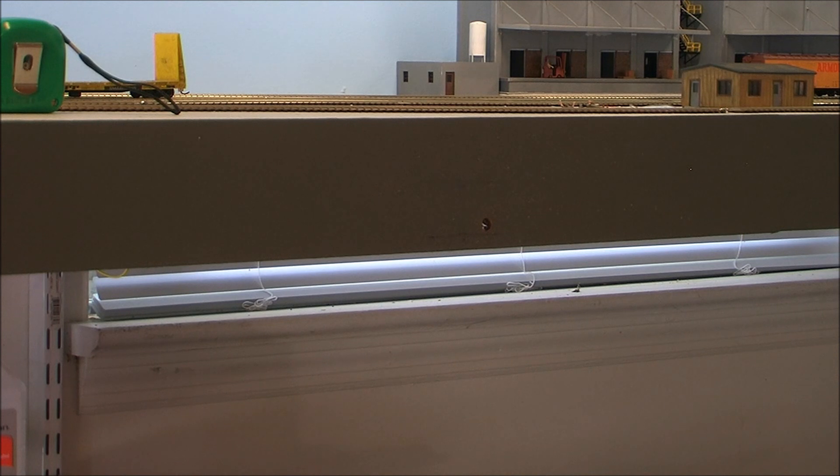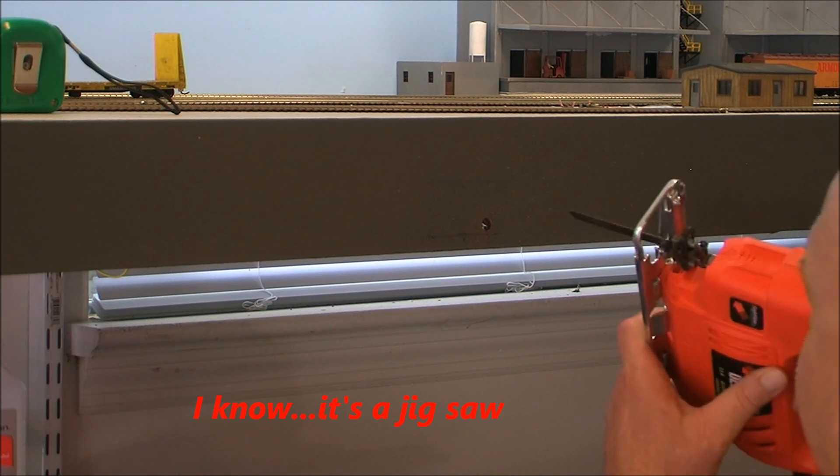Okay, this is the tricky part, so we need to be real careful here with our skill saw and make sure we're getting our cuts just the way we need them.